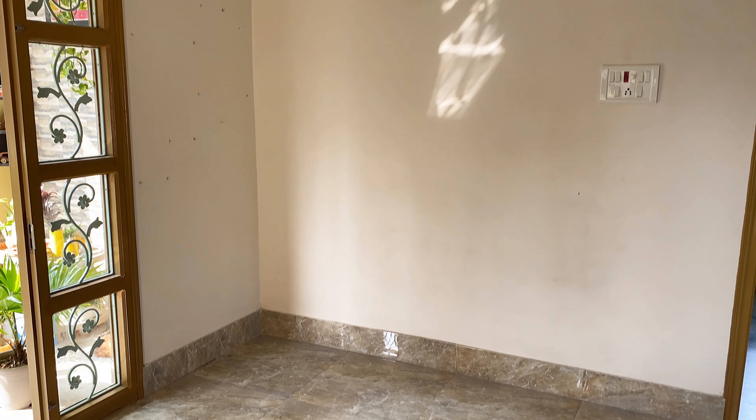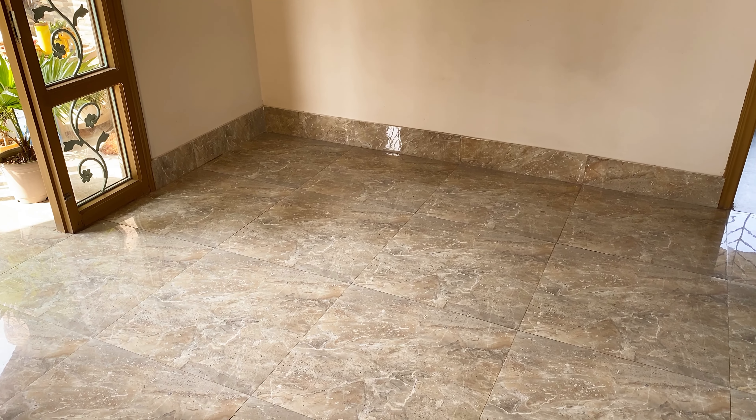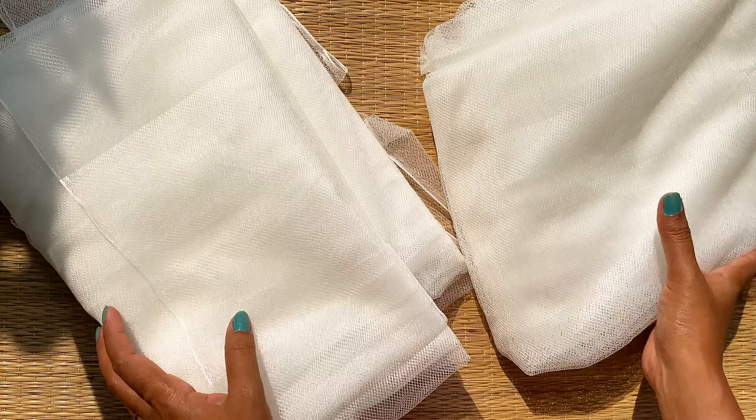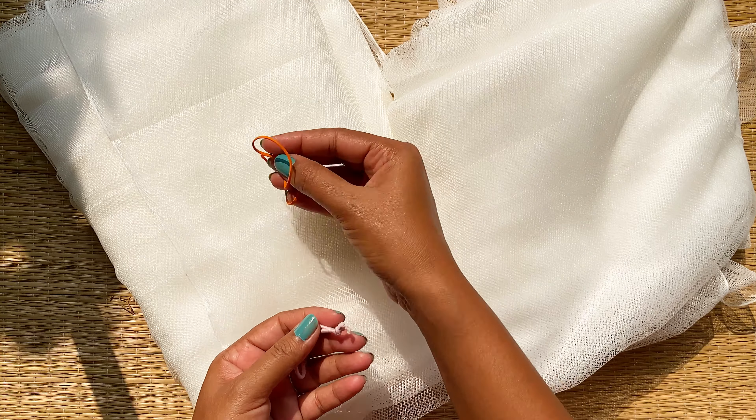This is the corner where I am going to create the seating space. Before putting anything on the floor, we have to hang the canopy first. For the canopy, I have taken two net curtains but you can also use your dupatta or chiffon sarees. We'll also need a rubber band or thread.